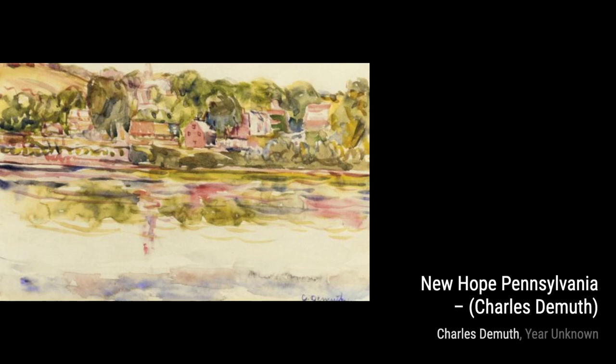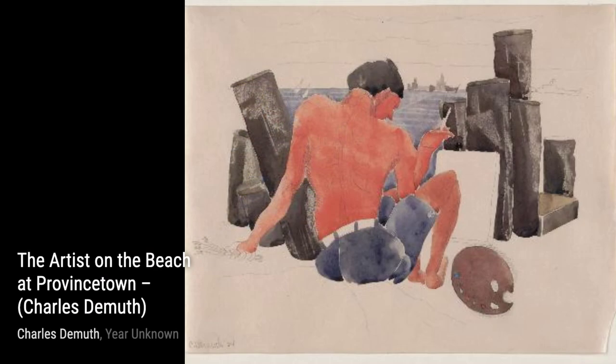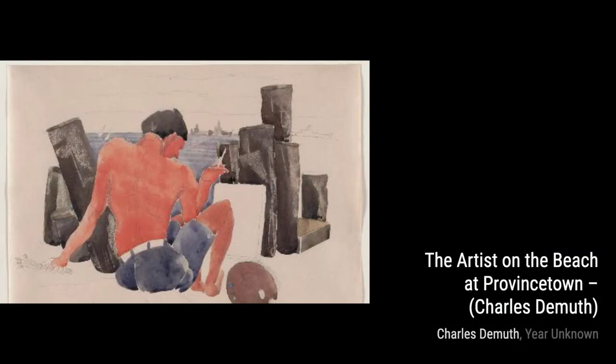First up, we have New Hope Pennsylvania by Charles DeMuth. This vibrant watercolor painting showcases the beauty of the Pennsylvania countryside, with its lush green fields and charming houses.